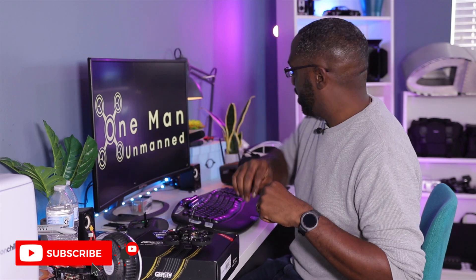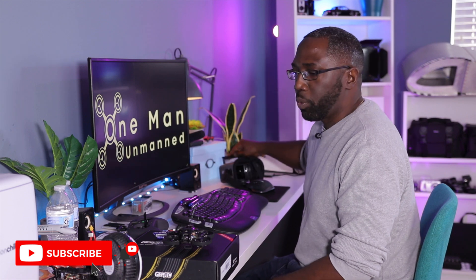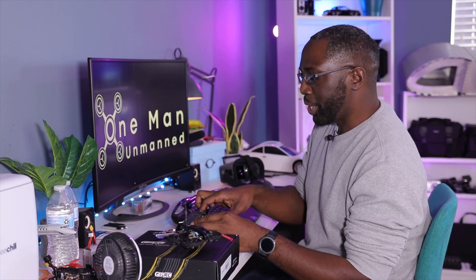We finally did it — we finally got this thing working! Let's go outside, take this for a flight, and see how this thing feels now with the new receiver. With my old radio, yes, but the radio I always wanted to fly this drone with — and now I can fly this with any radio because I have a really common, compatible receiver in this drone. Let's go outside and fly this thing, see how it behaves, see the range. I'm assuming I'm going to outrange my VTX.